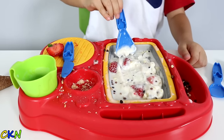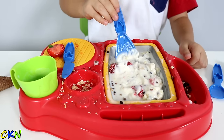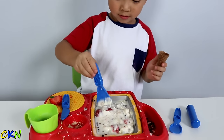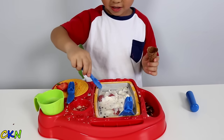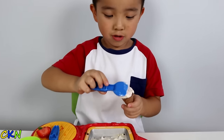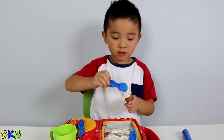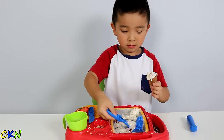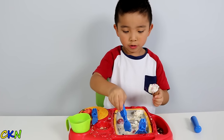After a while it will look like ice cream. Let's put it into our cone. Okay, now we'll scoop some into the cone. Yummy! Giant one!